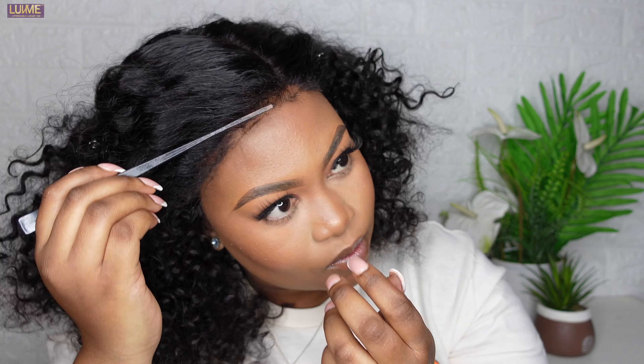I love everything about this wig, guys. I really love how I shaped the edges — I love this so much.